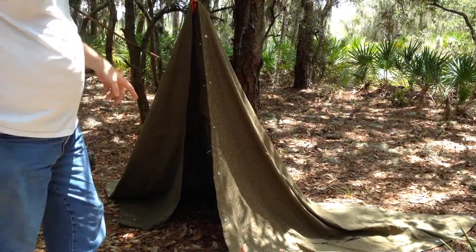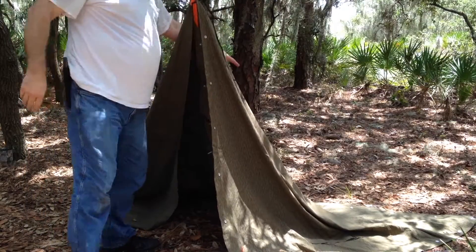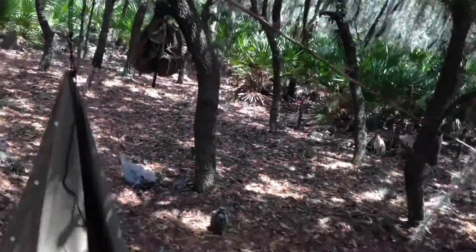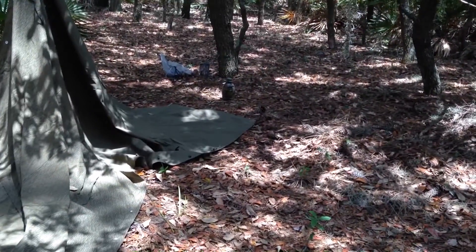We can start with about this height. Now I'm going to stake off the back corner and see how this works.